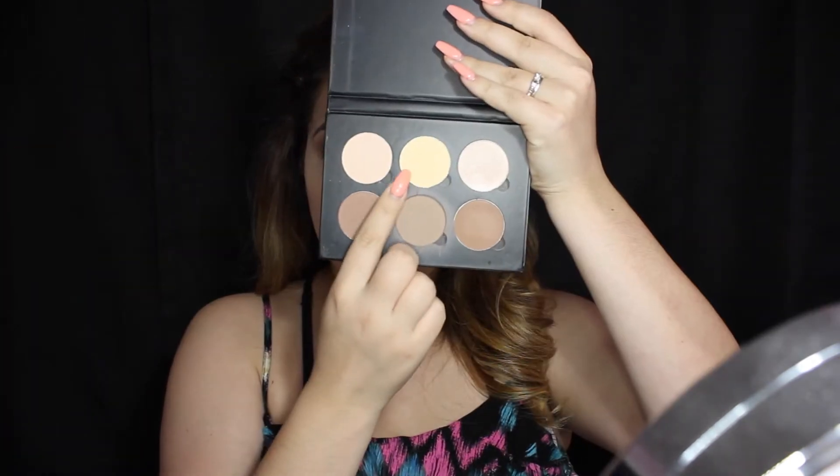Now I'm just going to be highlighting my face with concealer. As you can see, I'm blending that out with a beauty blender.